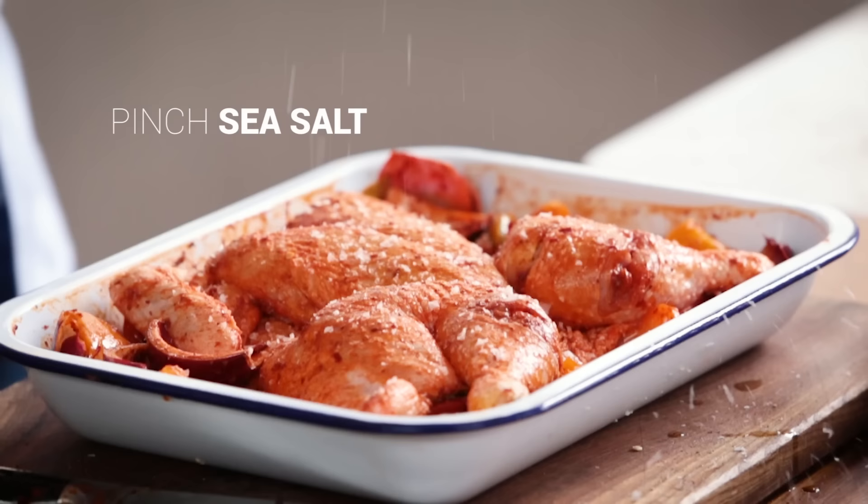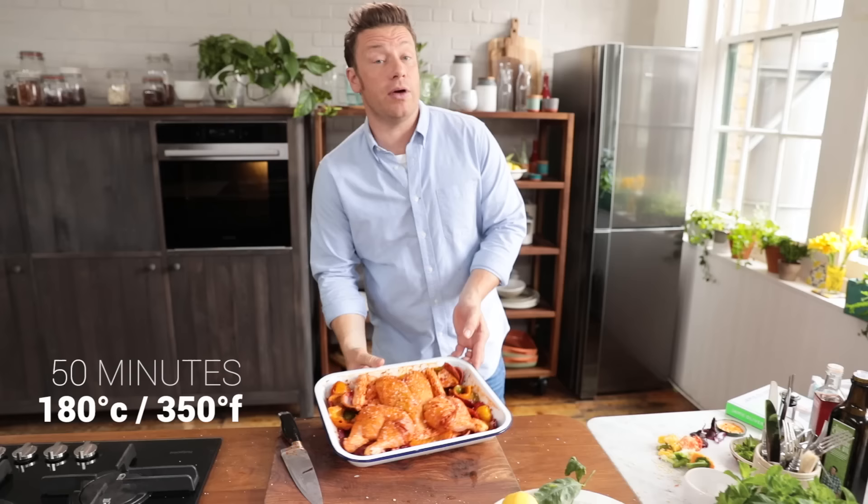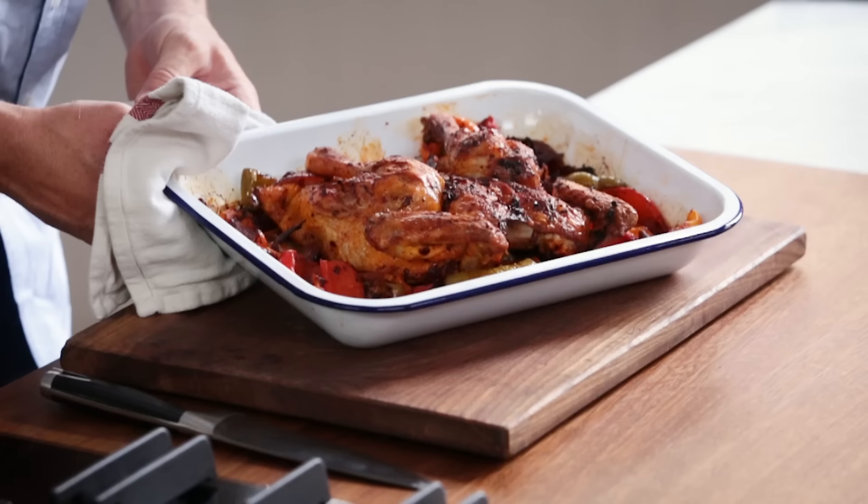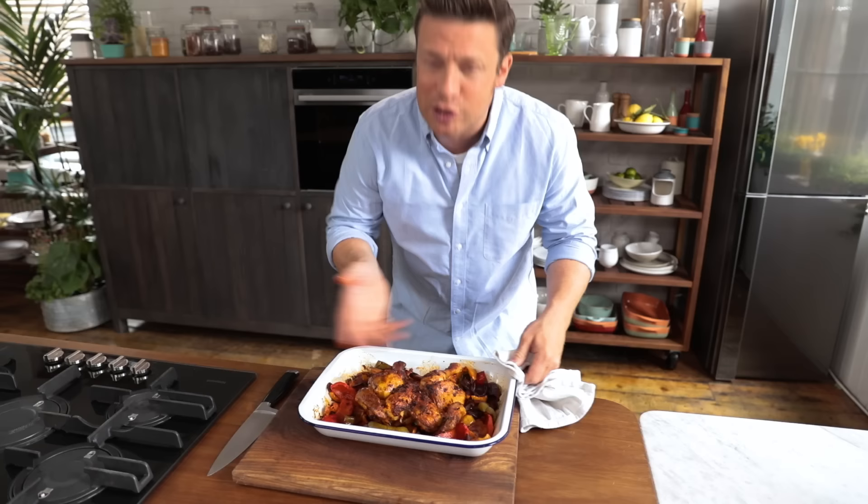Then we're going to lay that chicken on top of the veggies. Let me wash my hands. A little bit of sea salt on top and then in the oven we go for 50 minutes to an hour at 180 degrees Celsius, which is 350 degrees Fahrenheit. When that cooks, the chicken will cook into the veg, the veg will steam up and flavour the chicken — it's a beautiful harmony. You're going to love it.